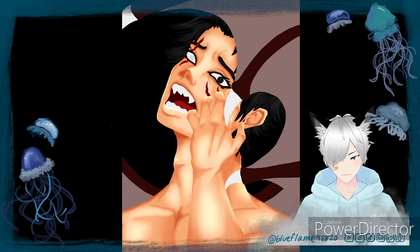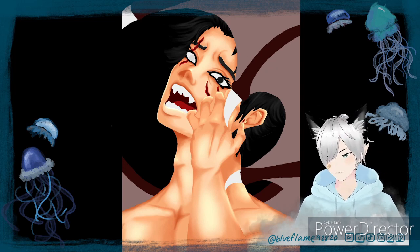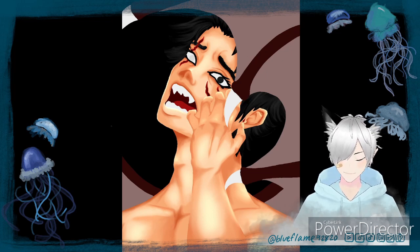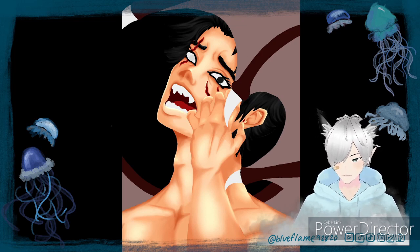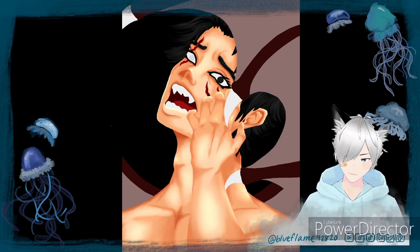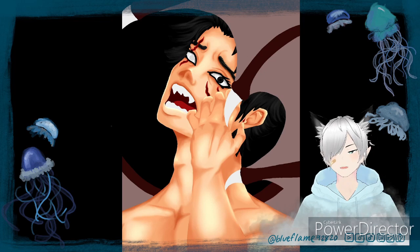Anyways, continuing on — the scratches were kind of difficult because I probably should have looked up a reference for this part. I didn't know how to make surface-level scratches. I only really know how to make like deep cuts, and then those light red marks you get when you just kind of itch yourself. But I don't know the in-between. Maybe I should have looked up a reference, but it's fine. Maybe I'll do this kind of drawing again one day and improve in the areas I feel I need to improve.